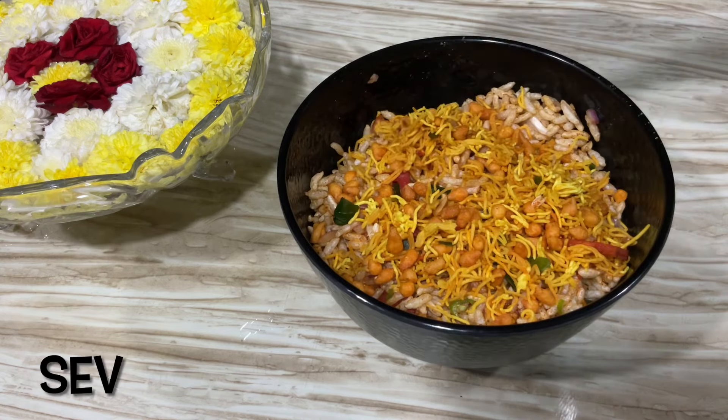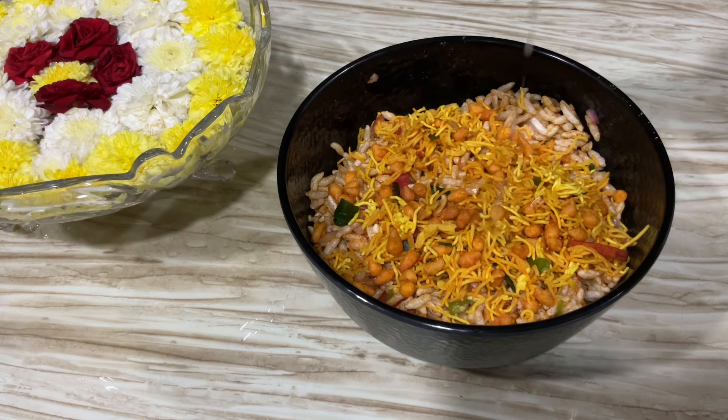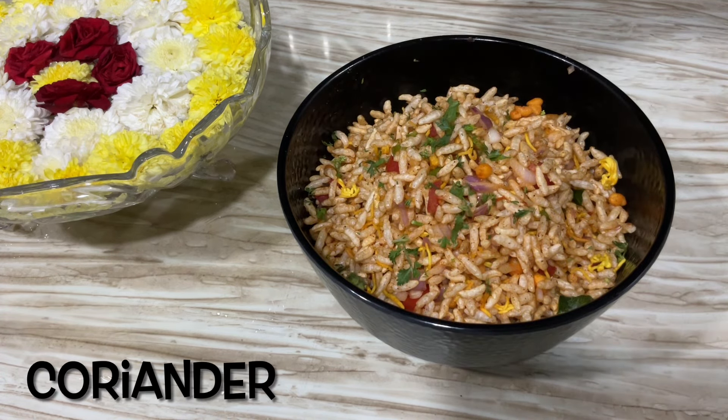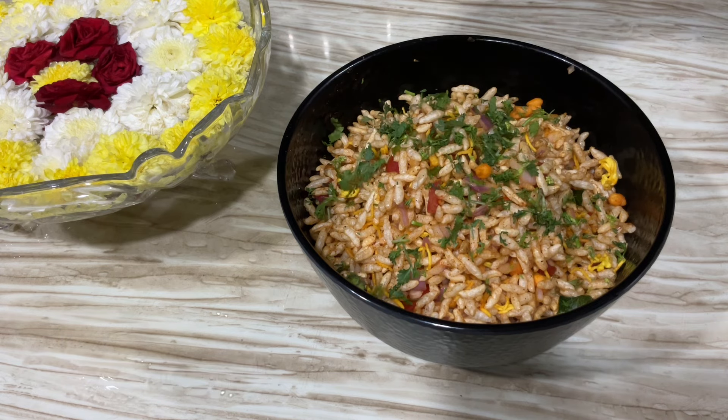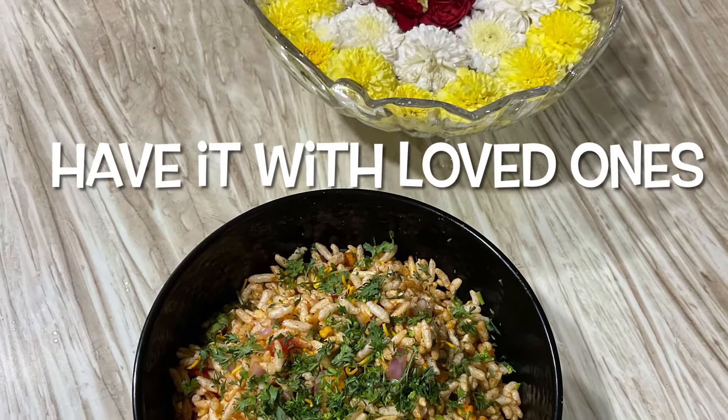Add a little bit of tomato sauce for a sweet taste. I usually add a little bit of sev. Add a little bit of lemon juice and coriander. It has a nice mix of flavors and a great taste.